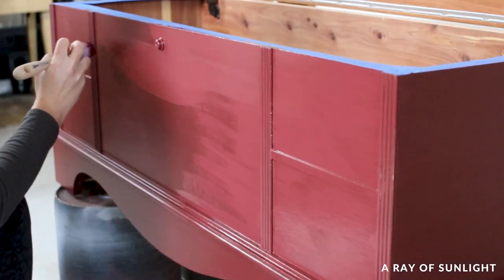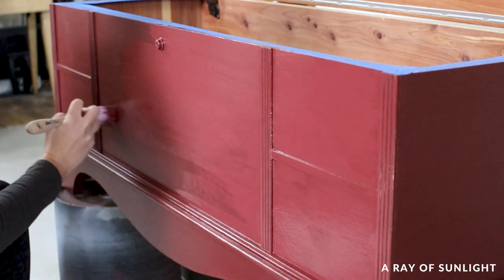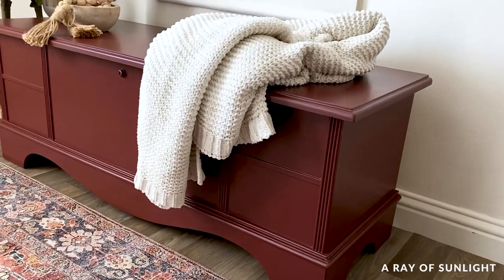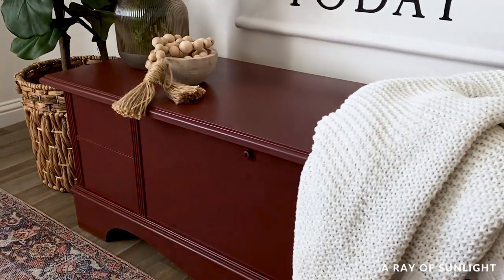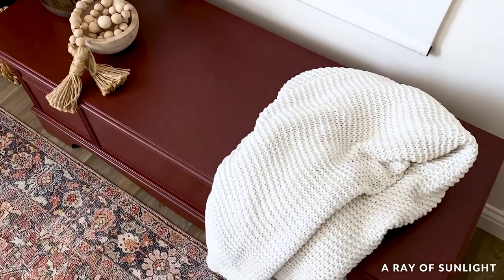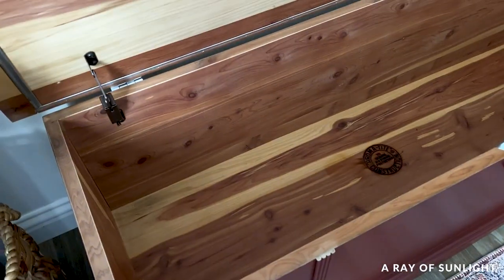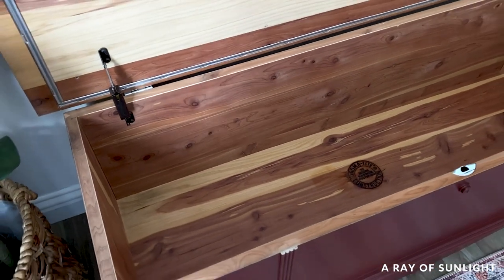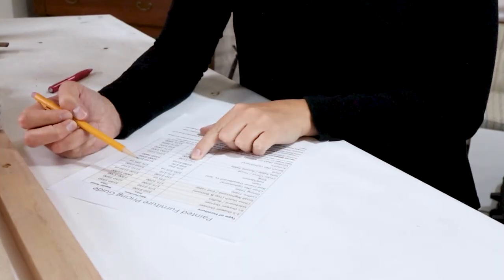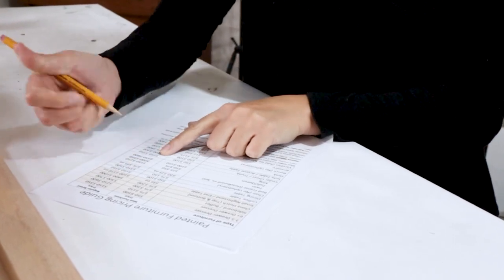I almost put new hardware on those faux drawers but decided against it. Here's what it looked like before, and here's what it looks like now. I'm in love and I don't care who knows it — it is so warm and cozy now, with not too many and not too few frilly frills. Let me know what you think in the comments and don't forget to follow us for more makeovers. Want to turn your hobby into cash? Click the link in my comments to download the free pricing guide that we use to buy and sell furniture.